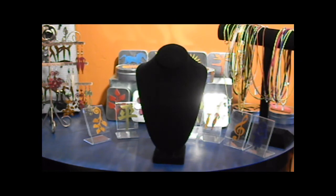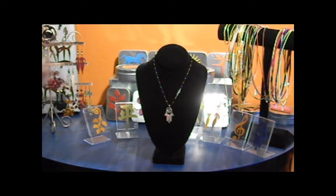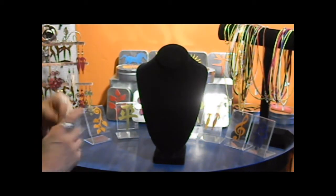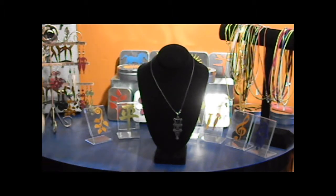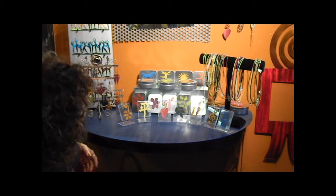We have recently begun to make sterling silver. This is a hamsa and this one is a seferote. So this is the newest work that I'm doing, and it's available here in the gallery.